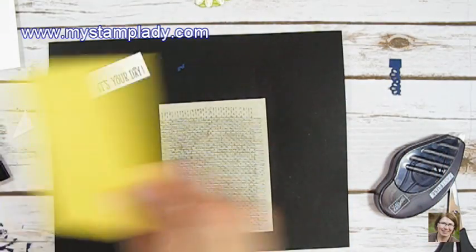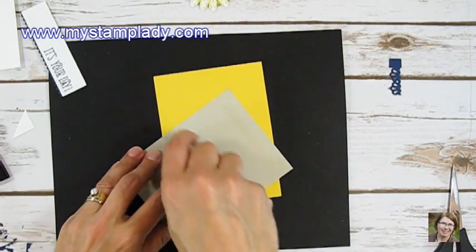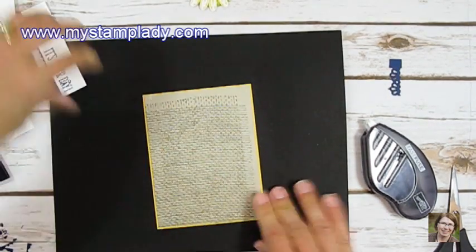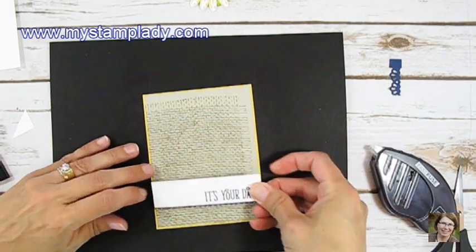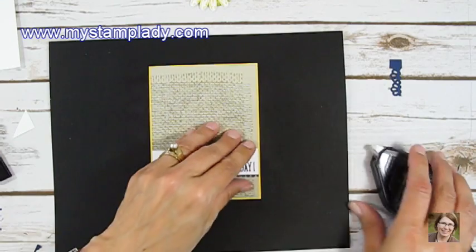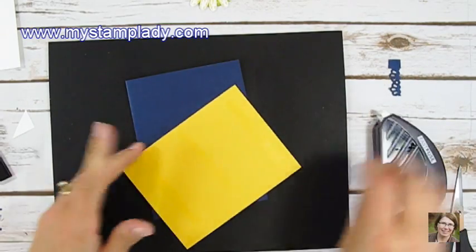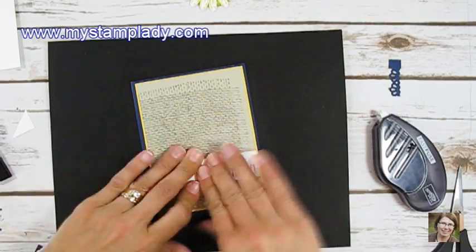Now I have a piece of Daffodil Delight cardstock, cut one and an eighth inch larger than my Sahara Sand. I'm going to mount this right onto that, placing it in the bottom third and lining it up with the Sahara Sand edges. This will then be put onto my Knight of Navy card base.